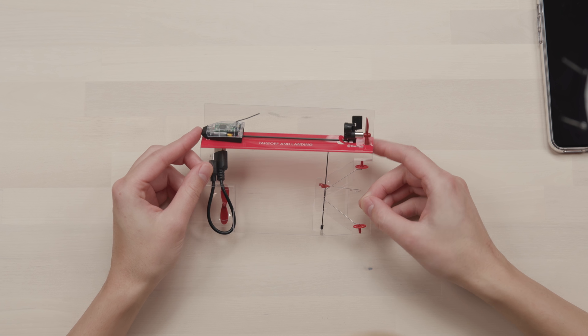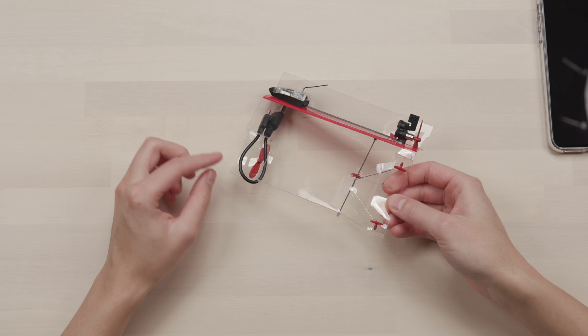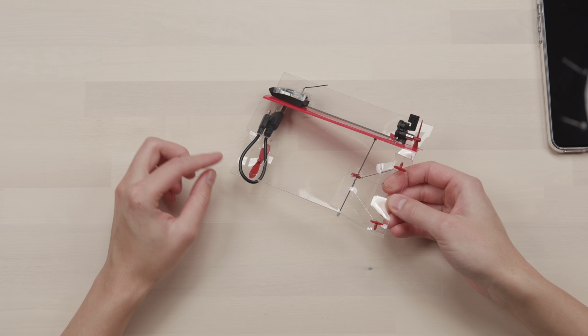So what have you got? You've got your actual device, a propeller at the back, a propeller at the front which is attached, and you have landing gear. This is for takeoff and landing with your plane.